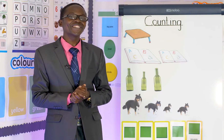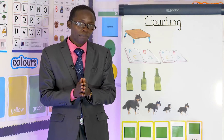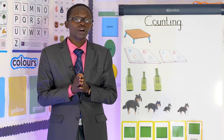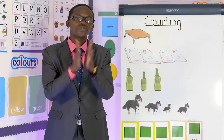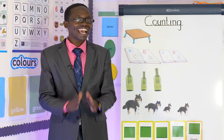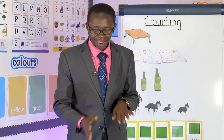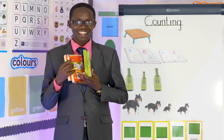Now I want you to clap. Clap number one, clap one two up to ten. Do you know numbers? Good! Let's start clapping. One, two, three, four, five, six, seven, eight, nine, ten. Good boy and good girl! Now here I have some packets. Can you see them?